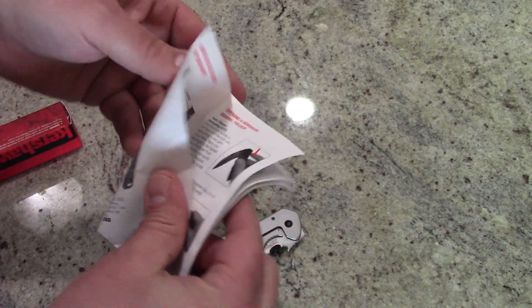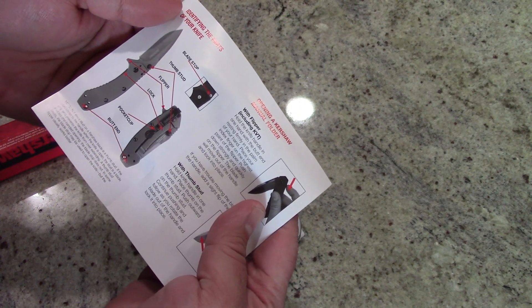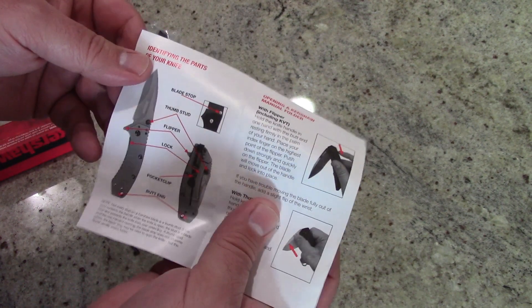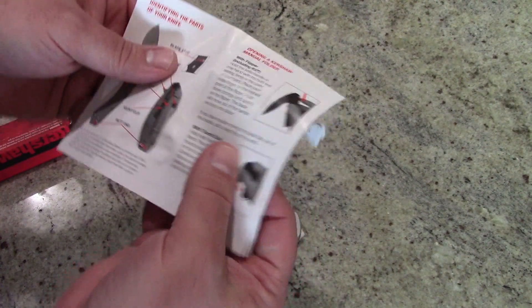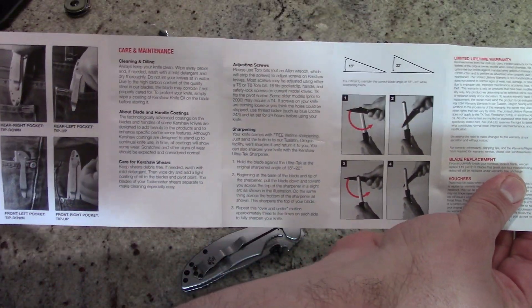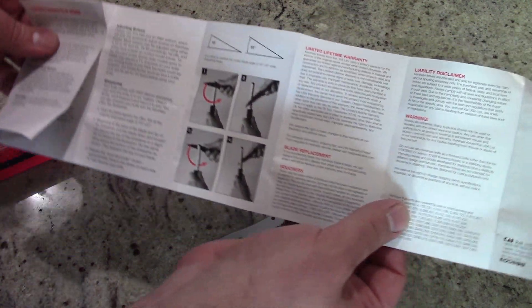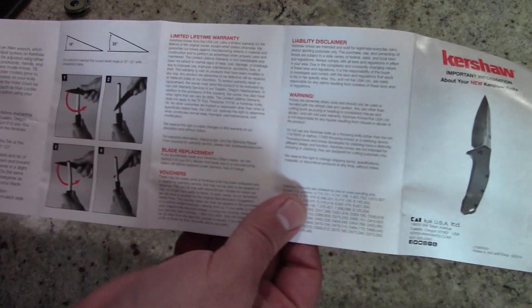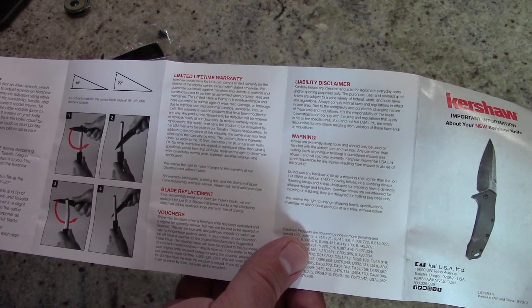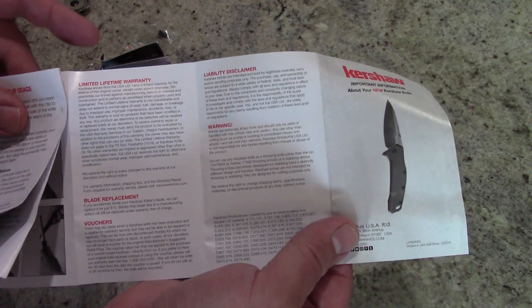You do get a full instruction manual that tells you everything you need to know about it. It features G10 style grips and covers all the information including how to sharpen the blade and put the proper grind on it — which is really nice, as a lot of knives I've purchased don't give you that information at all. It does have a limited lifetime warranty. Kai USA owns Kershaw and a few other knife companies, and I've heard they stand behind their products. If you have any problems, you can give them a call.